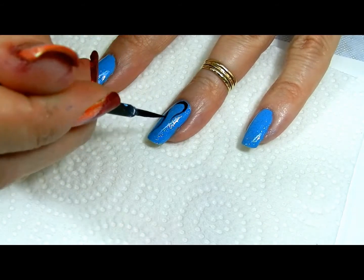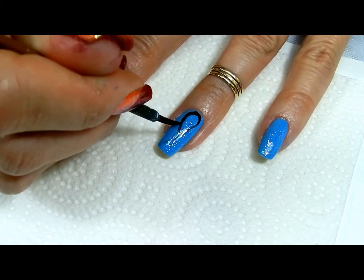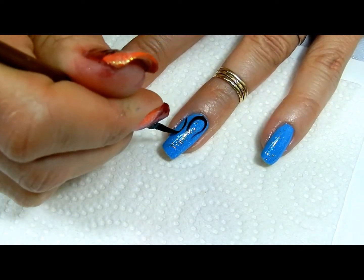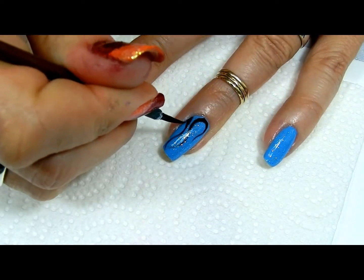Now I paint my curls, kind of like a question mark. Keep the lines as thin as you can. I watered my paint down, that way it flowed much better.